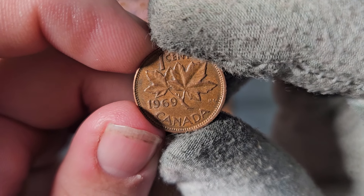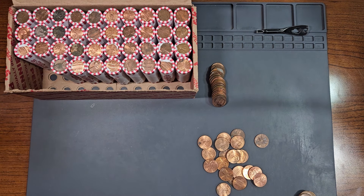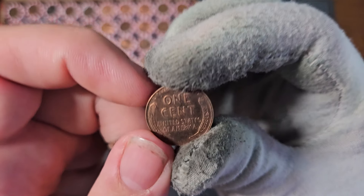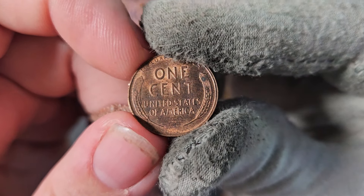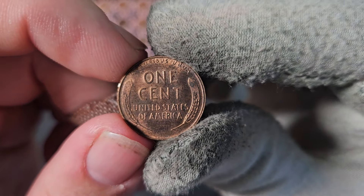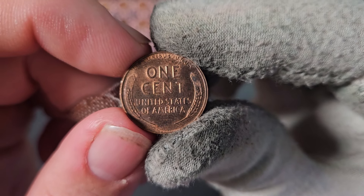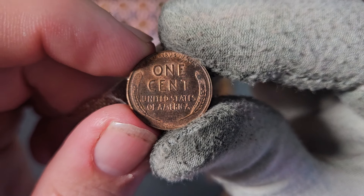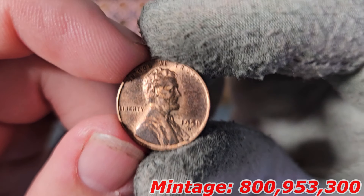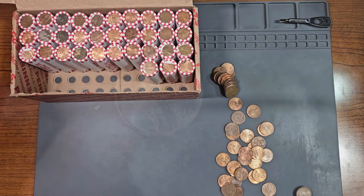Just a few pennies later on the very same roll, we found our first wheat penny and it actually looks pretty nice. Not in the worst shape — probably from the 50s, but it could surprise us. And it does: we have a 1958 Denver, the final year of the wheat penny.